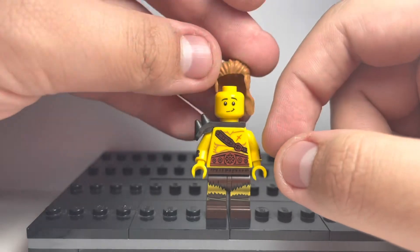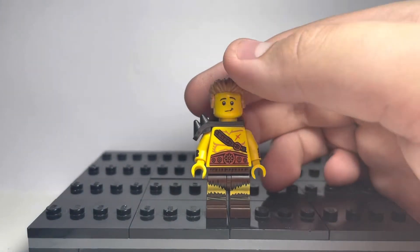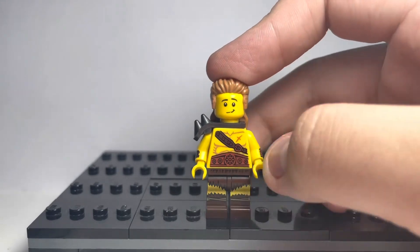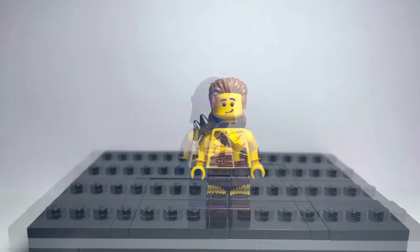If you don't have this face, you could use the one from — the face from the Shark Suit CMF from Series 15, I think 15 — that would probably work quite well. Here's Corgrant, and now the final custom.